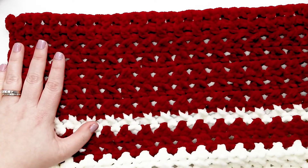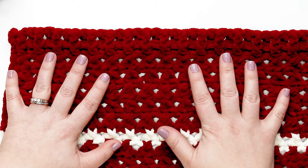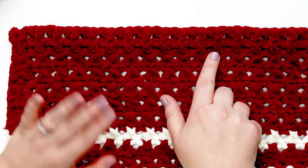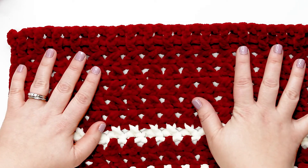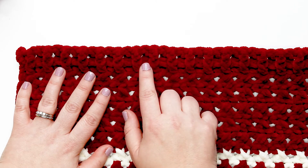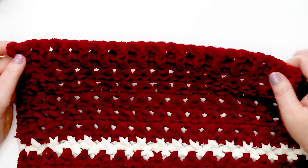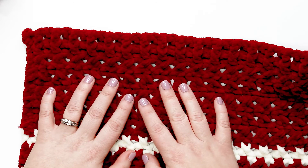Rows 61–62 are red, Row 63 is cream, and Rows 64–68 are red. After Row 68 the pattern changes — no more crossed double crochet. For Row 69, do a regular double crochet into each stitch across, similar to Row 1 but working into stitches rather than chains. For Row 70, do the alternating front post/back post double crochet ribbing pattern from Row 2. Then finish off your blanket and you're all set.